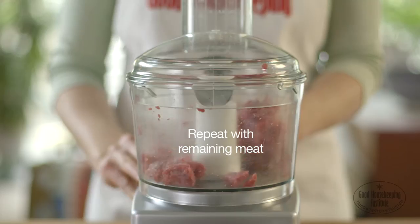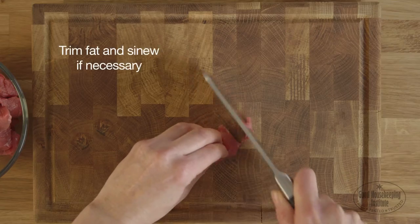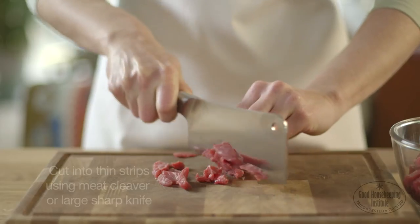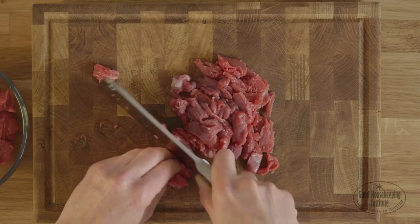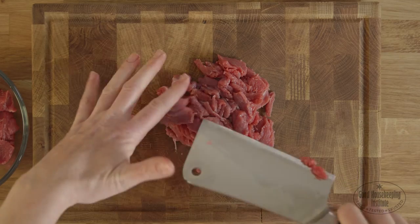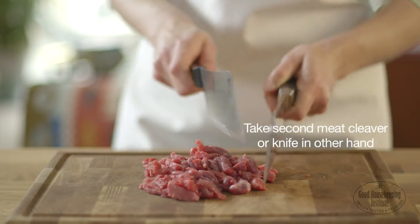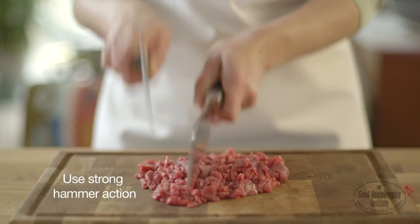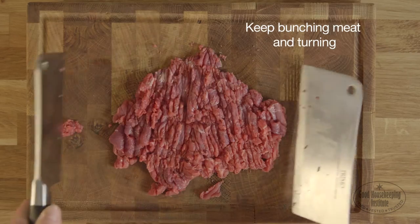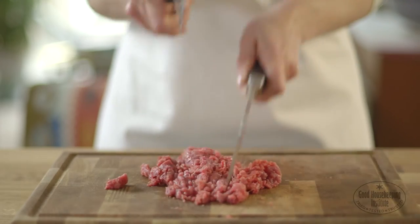To make mince using knives, first trim any fat and sinew if necessary and cut the meat into thin strips using a meat cleaver or large sharp knife. Once all the meat is sliced, take a second meat cleaver or sharp knife in the other hand and chop using both. Use a strong hammer action and keep bunching the meat together and turning it regularly until the meat resembles coarse mince.